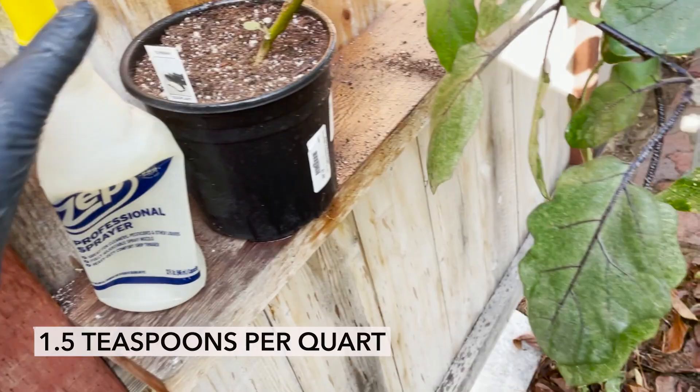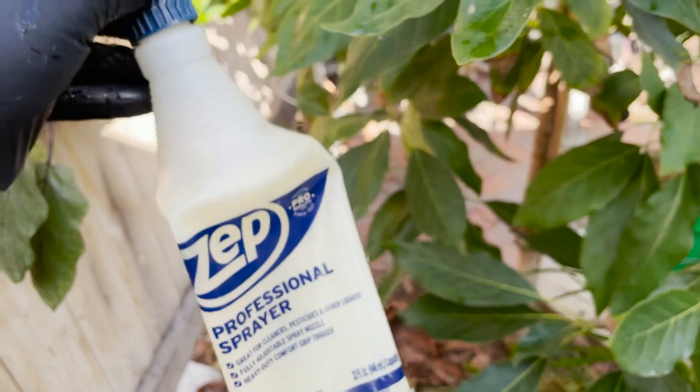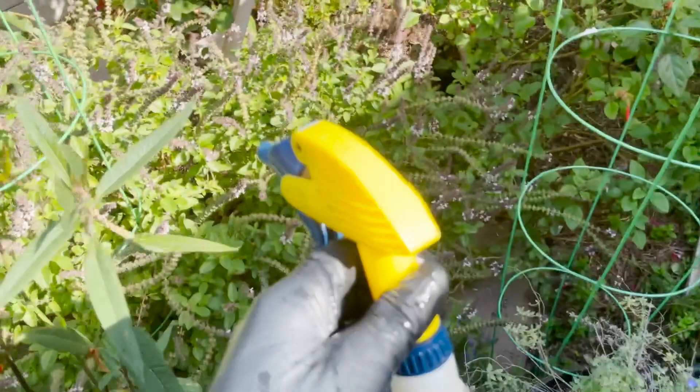You don't want to spray this on flowers, because this will actually kill bees. You can see I have a ton of bees over here. Now I don't want to spray the neem oil here, because if I did, those bees could get killed for sure — they could die.